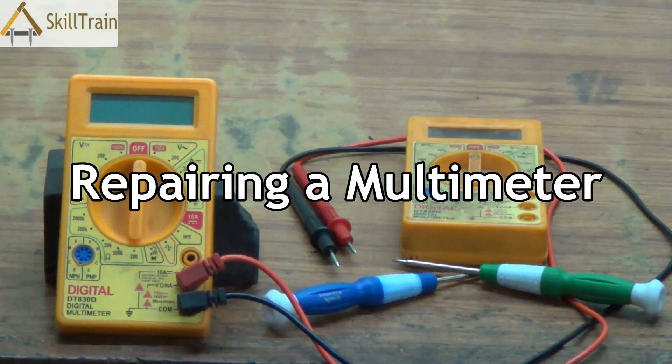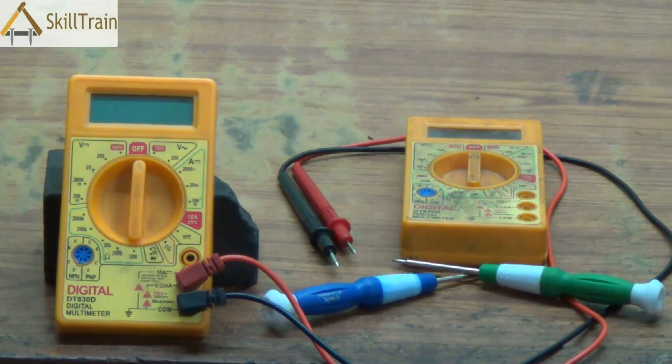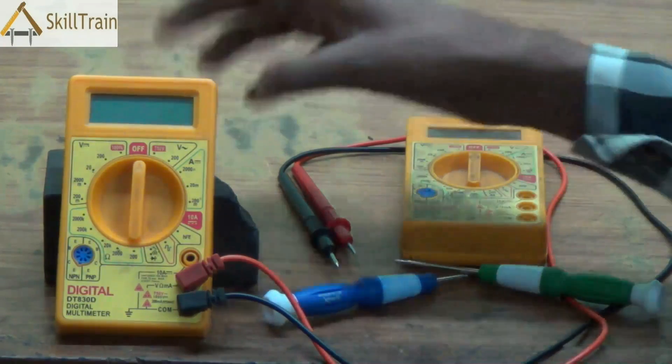Hello and welcome to the next video on mobile repairing. You will be able to see a few multimeters kept in front of you, and I'm sure all of you are aware that these are digital multimeters. In our earlier videos we tried understanding what these multimeters are and how to use them. In this video we will understand what faults could arise in these multimeters and how we can rectify those faults.